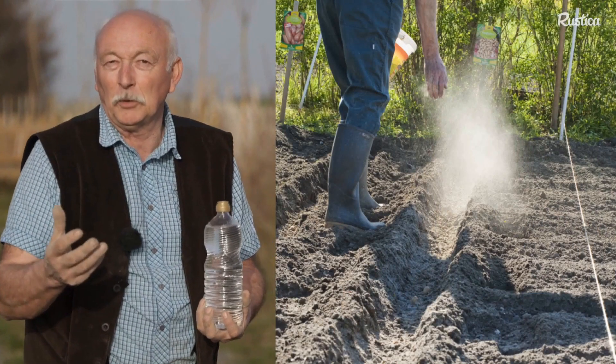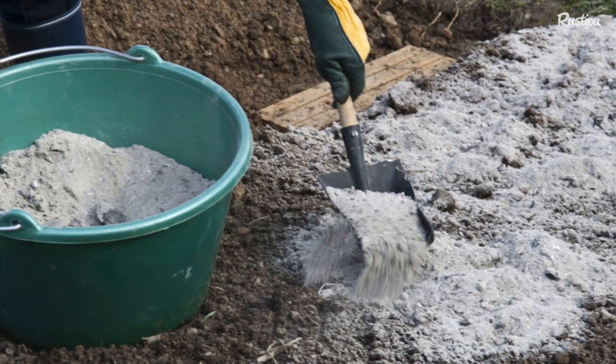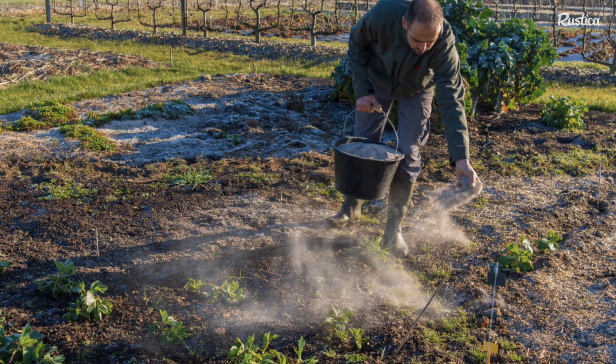We do not apply it everywhere. We will use it more in the vegetable garden — for beans, tomatoes and a little for potatoes if desired. As a general rule, for the vegetable garden, we can spread wood ashes.